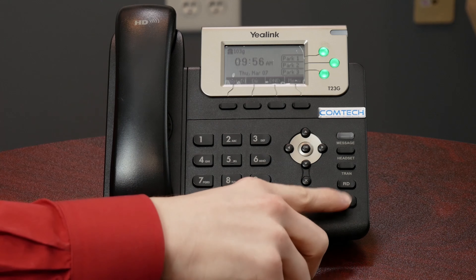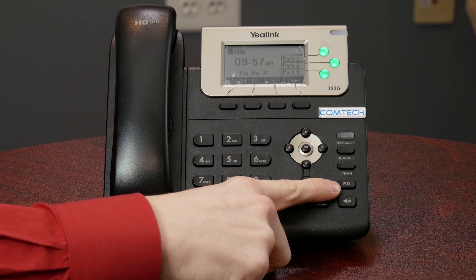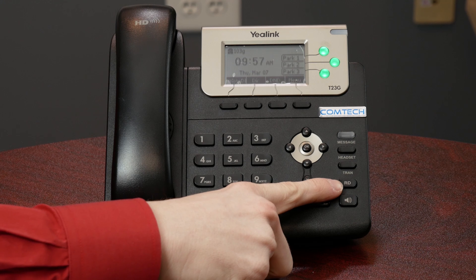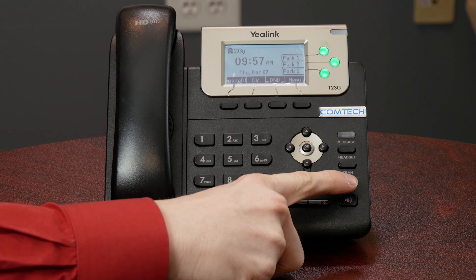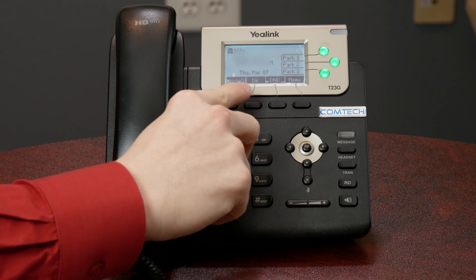Ending a call — pretty self-explanatory. Hang up the handset or press the speakerphone if the phone's on speakerphone. Redial and instant redial — I'm going to cover these two together. That is this button right here that says RD. When you press that, it's going to pull up a list of any numbers that you have called recently. If you press it again, it is going to call the last number that you dialed — that's the instant redial option.